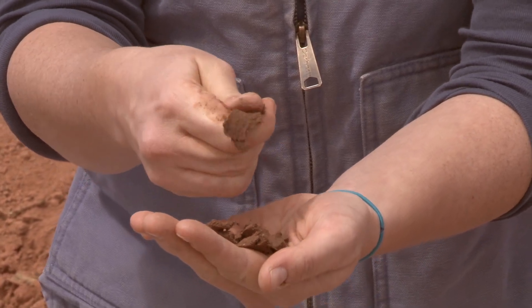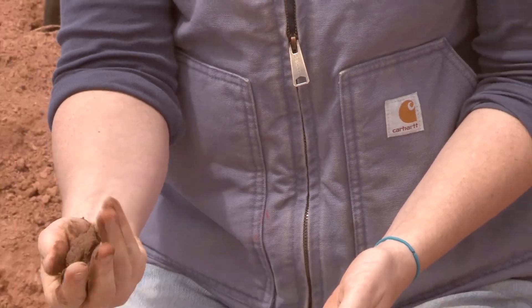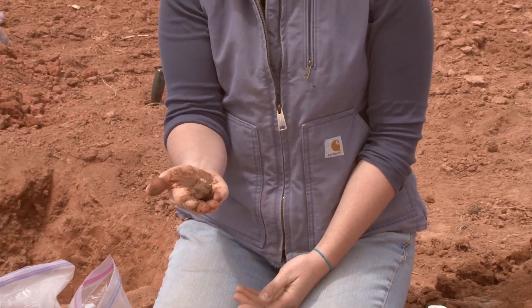It's not going to have much silt or clay in it whatsoever, but it has just enough that it does form a ball that holds together when I give it an impact. So this is a loamy sand texture.